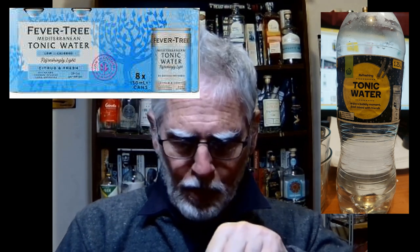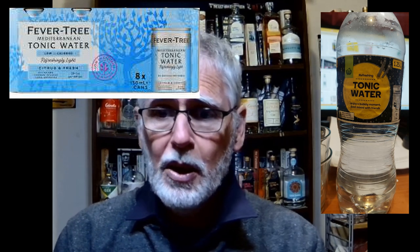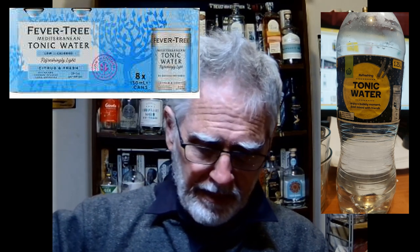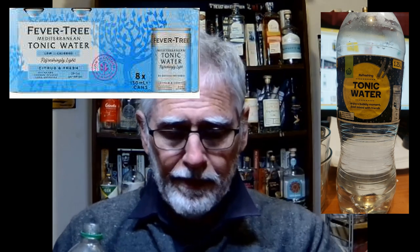Now the other one — the Woolworths variety — I actually did drink the other day with a vodka, and it works. It certainly works. It's not as bubbly, but this bottle has been open for a couple of days.